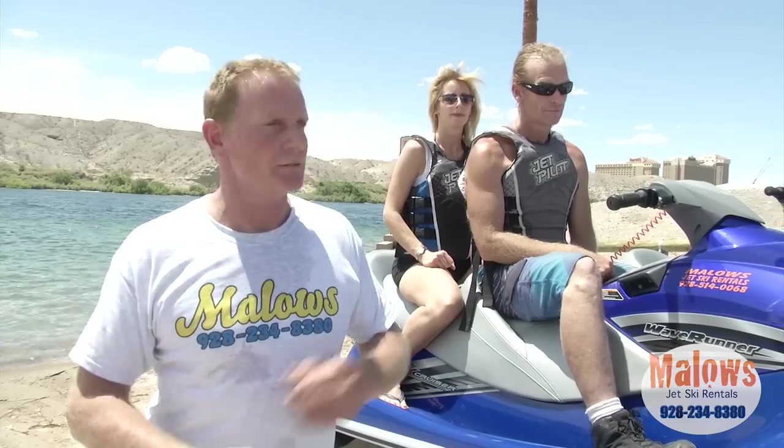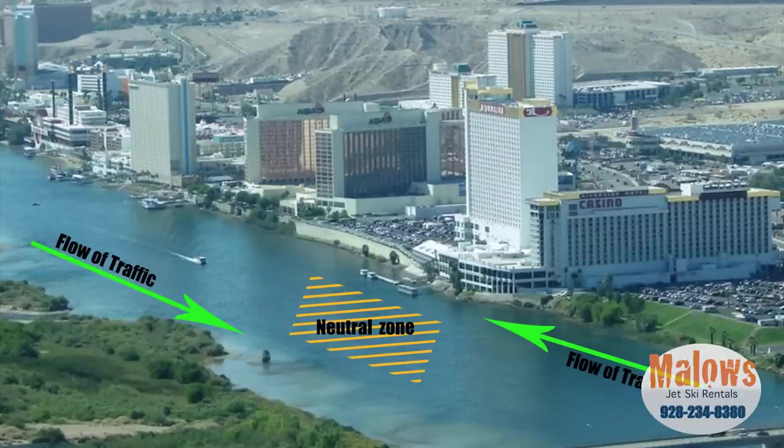Out on the river, as you're riding up and down, the authorities — Coast Guard, Nevada Fishing Game, Arizona Fishing Game, Bullhead Police Department — want you to stay towards the right-hand side of the river going up, right-hand side going down, just as if it was a highway. If you stay in the middle of the river, you're in the neutral zone so you're safe going either direction.